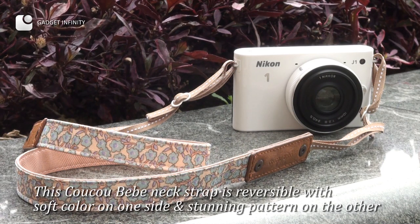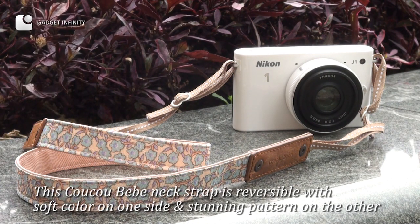This cool baby's neck strap is reversible, with a soft color on one side and a stunning pattern on the other.